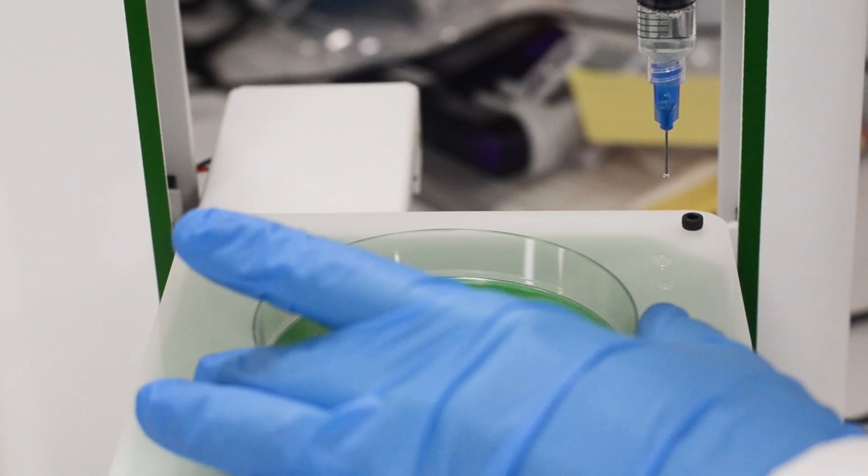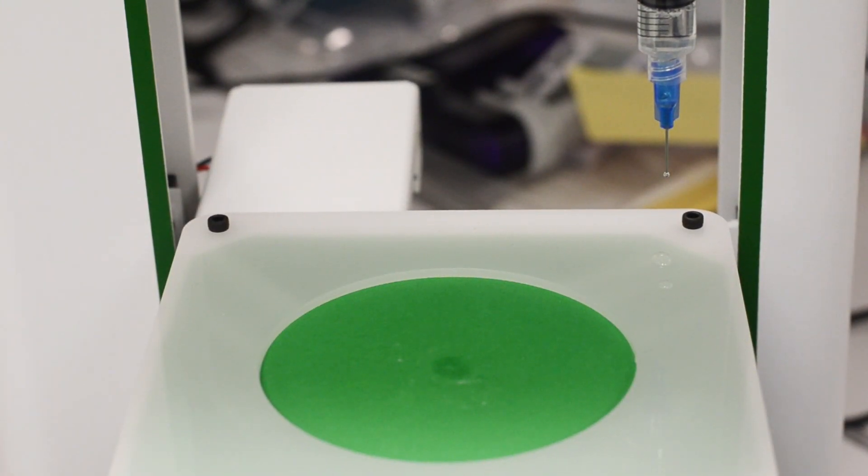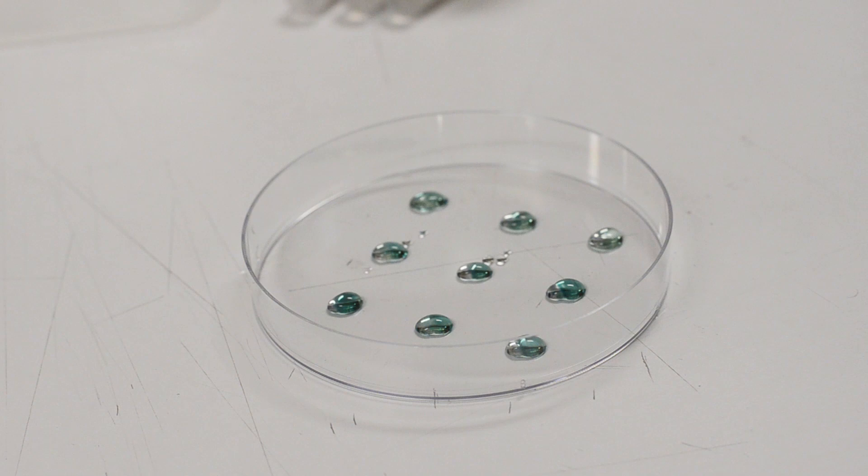Transfer the petri dish onto the lab bench and take pictures immediately. After approximately 10 minutes, the bioprinted arrays should have turned blue-green in color.